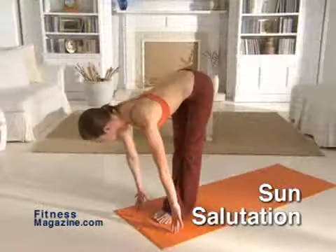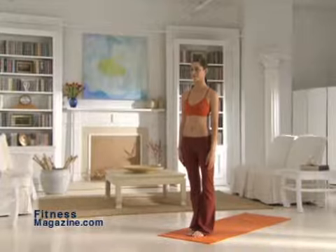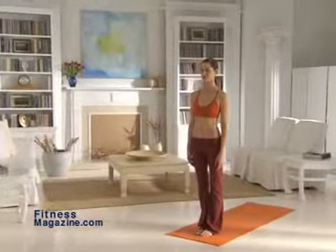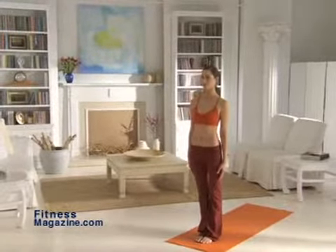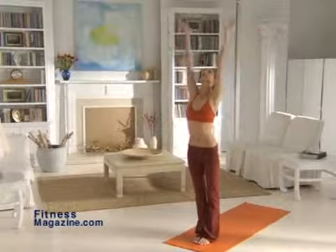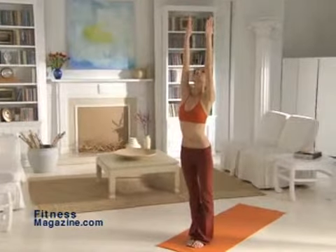Sun Salutation. You'll begin and end each circuit with a Sun Salutation. Stand tall with your feet together and your arms by your sides. Make sure to distribute your weight evenly through the soles of your feet. To begin, take a deep breath and lift your chin slightly as you raise your arms over your head. With your arms straight and your palms facing each other, reach toward the ceiling with your fingertips.